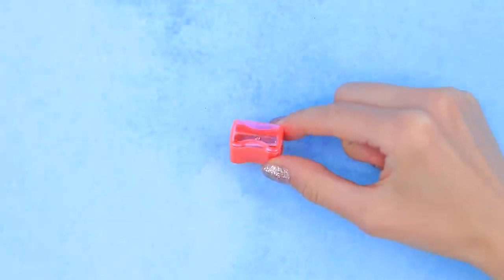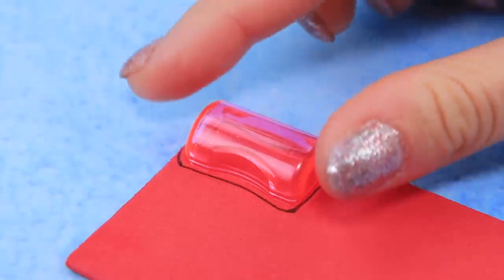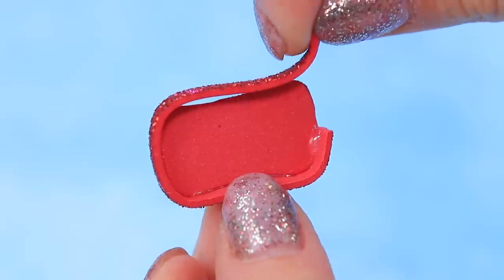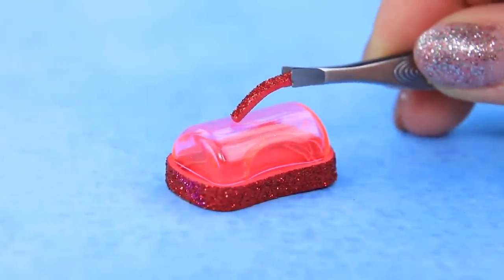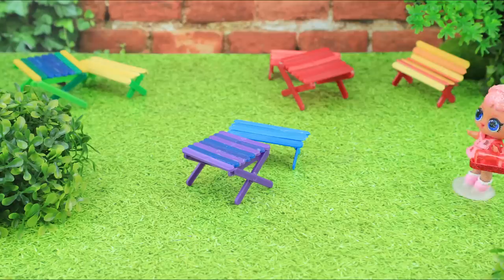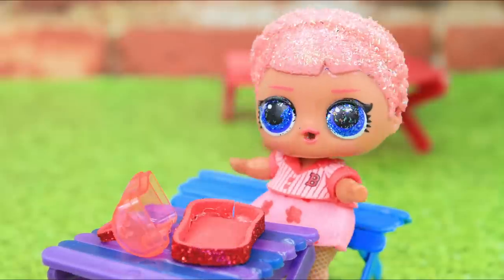Take a small pencil sharpener and remove the plastic lid. Make outlines on glittery foam paper, cut a thin strip of foam paper, cover the edges, and cover it with the pencil sharpener lid. Shape the handle of the lid — a lunchbox for LOL dolls is ready! Lunch is my favorite time of the school day — I have so many tasty treats in my lunchbox!